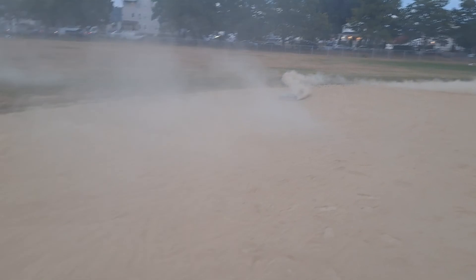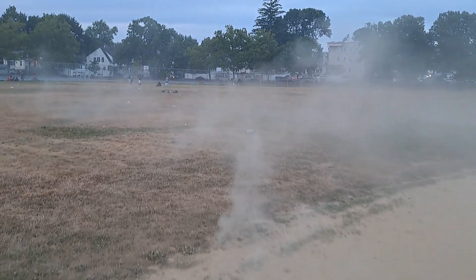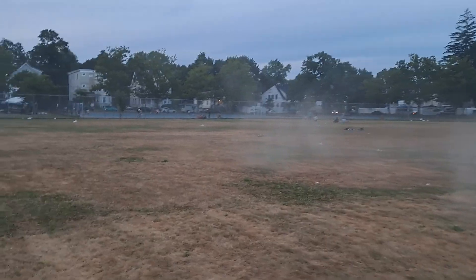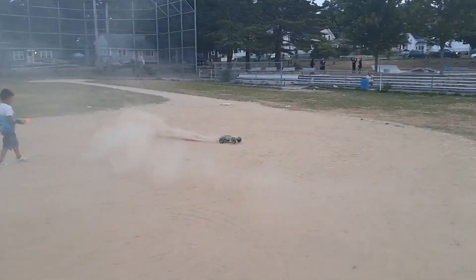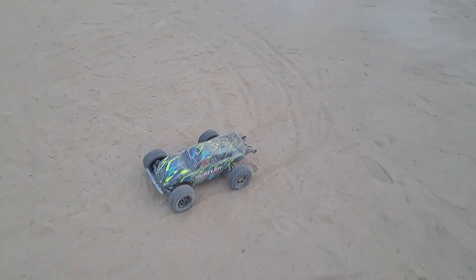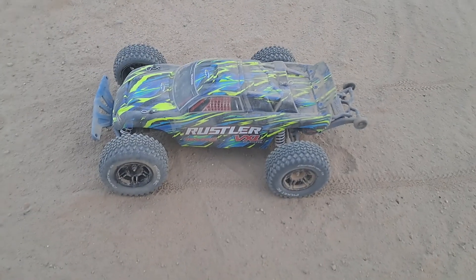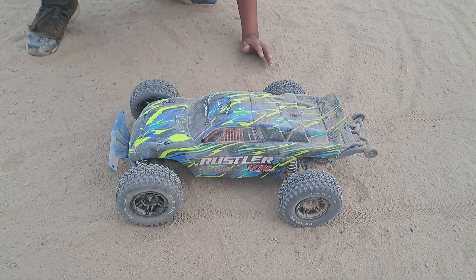This thing rips. Try taking this on the grass, see how she does in two-wheel drive. That VXL 3S Rustler, it's pretty sick. All right guys, hope you liked that quick bash with the Traxxas Rustler VXL. Remember to smash that thumbs up, subscribe, leave comments, and as always I'll see you in the next episode of Nezzy's RC. See you later guys.